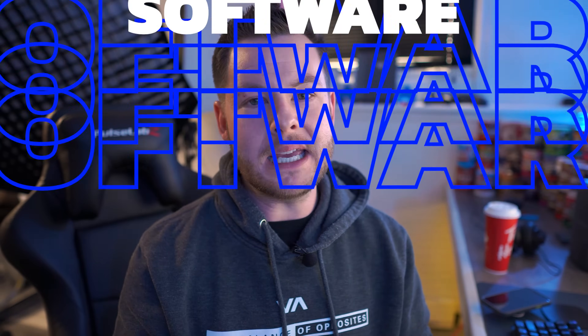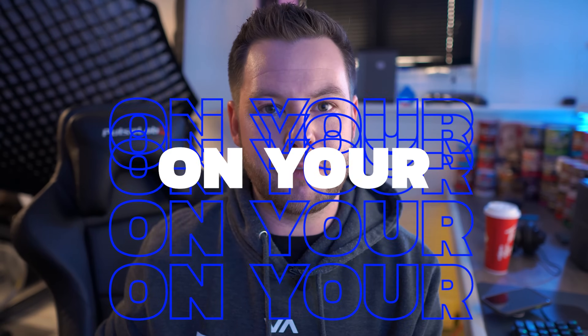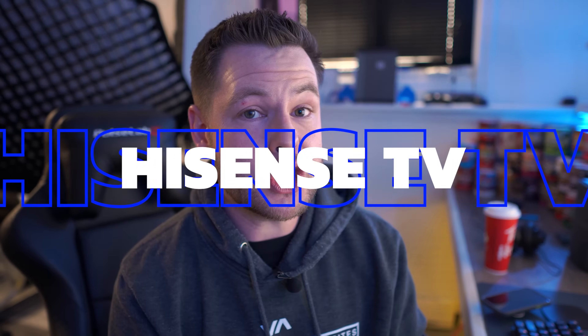What's going on guys? It's QueasyDog here and in today's video we're going to be taking a look at exactly, start to finish, what the process looks like to install beta software or any USB key driven manual software on the Hisense U8G, U88G, U7G, U78G, or really any of the U-series TVs.